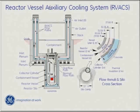Starting at the top, air comes in to the top of the containment structure, flows down in the silo by a guard vessel, removes the heat, goes up the stack and out. This system is always online — you are losing about half a megawatt of thermal power all the time.